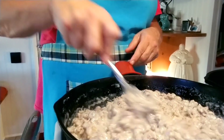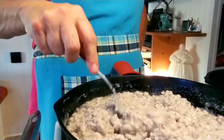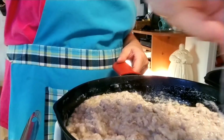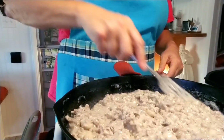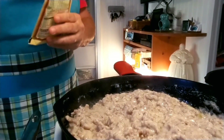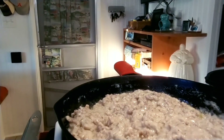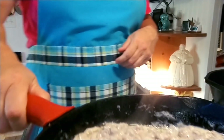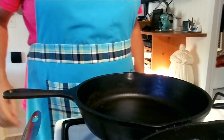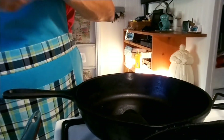Go to a restaurant and order this meal and it costs you 30 dollars. Right now this cost us maybe three, four, five dollars — I like it. There we go, and that is done. Now we will fix the scrambled eggs and cheese. We're going to set this back and bring this pan over here.